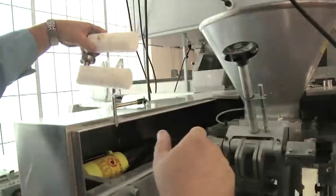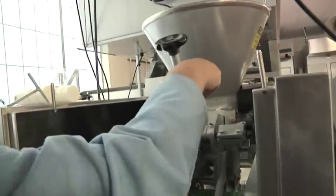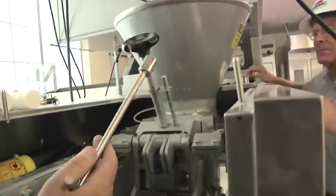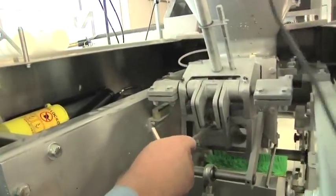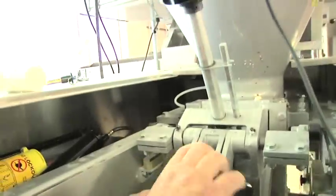That's the piston itself. The T-handle wrench is also used back here — there's a nut right in this position here which has to be removed.